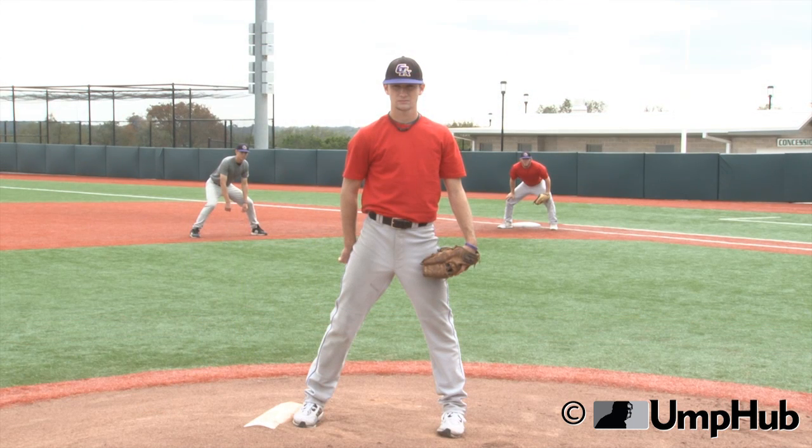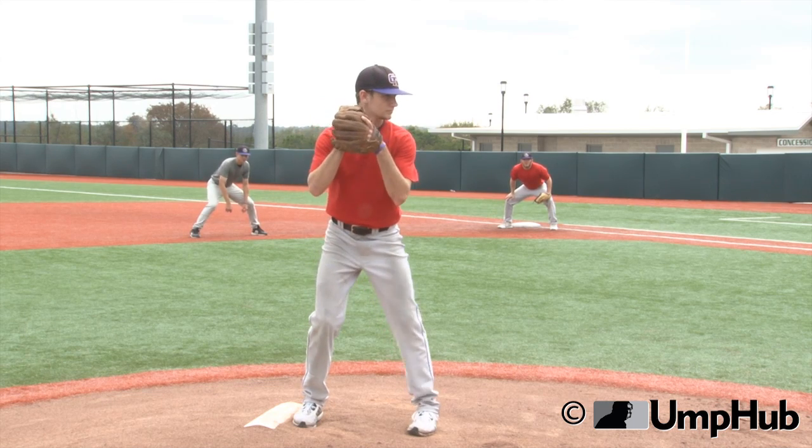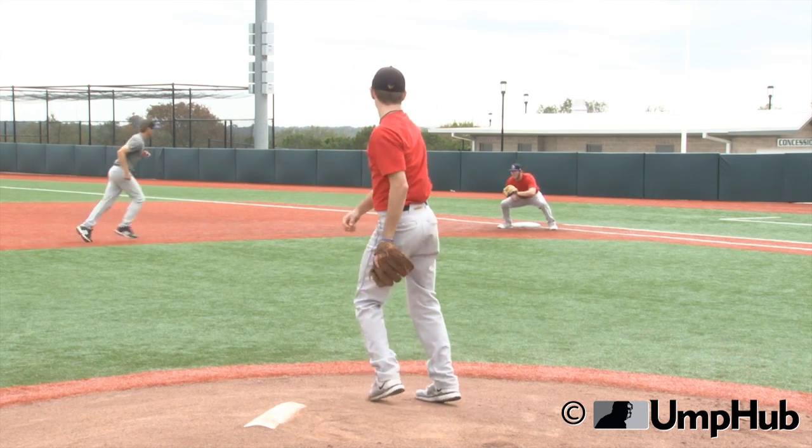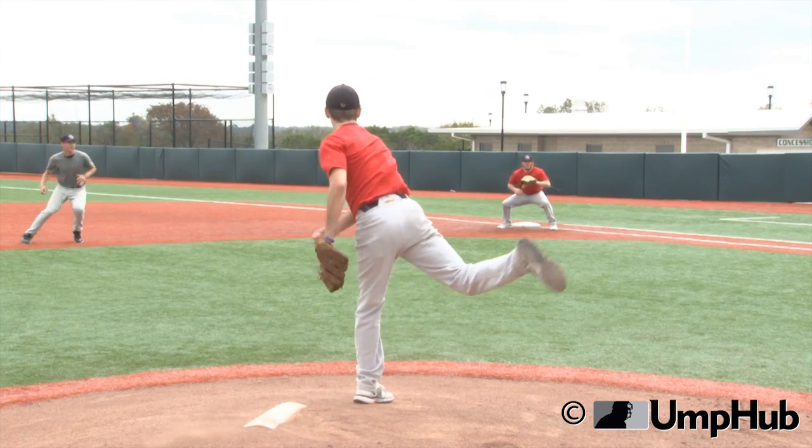So here we go. Let's see the demonstration. There was a knee pop. He caught him, and it's done.